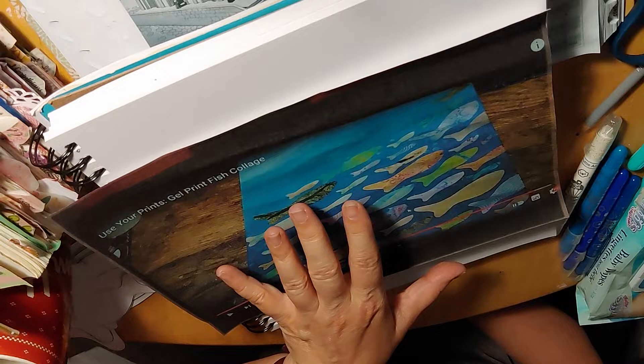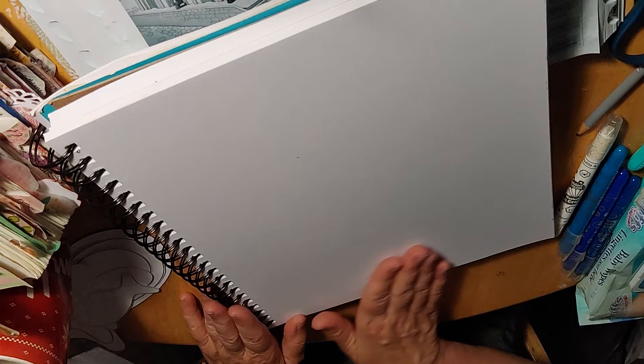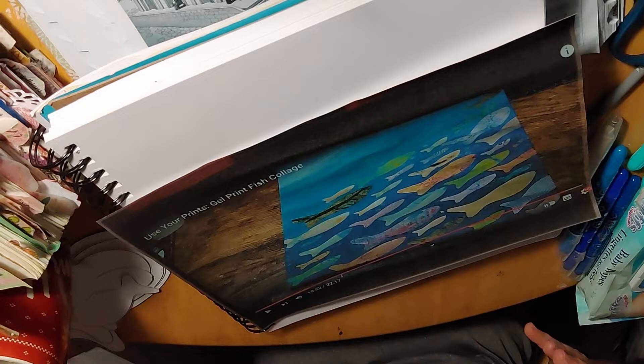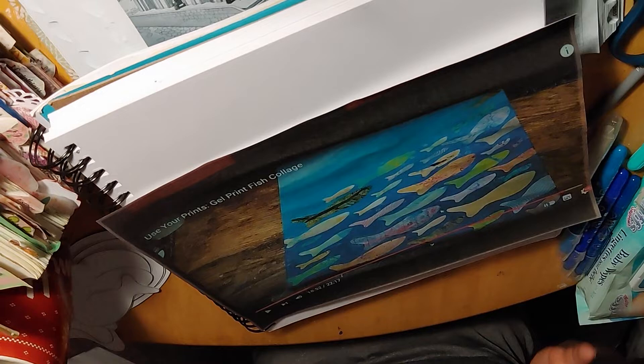The link to the actual tutorial will be in the description, and for my Facebook group, I'll have the link in the comments. Basically she takes a canvas and starts with different hues of blue until she gets to a very pale bluish green, then white, and just kind of blends it in so it looks like water. She does bubble markings for depth and movement, and the fish are moving upstream.